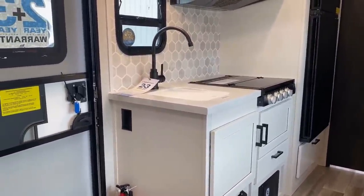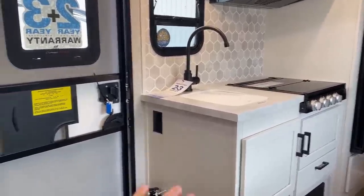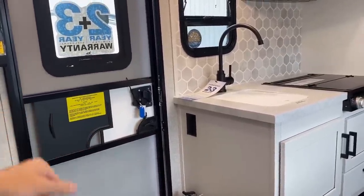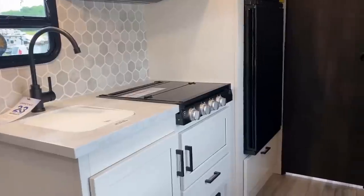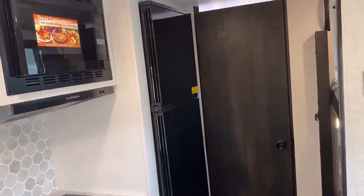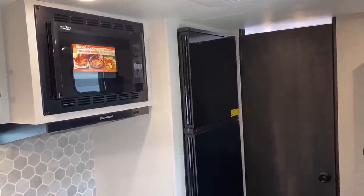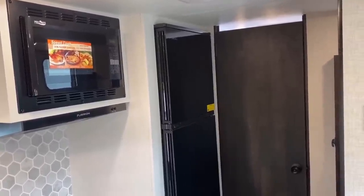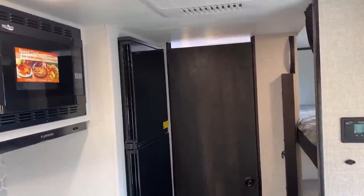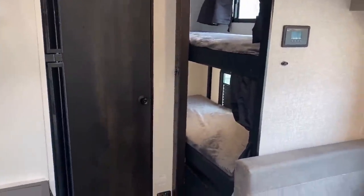It would definitely help countertop prep space if they had some kind of folding extension leaf — I'm not sure if there's a fire code reason, but I see a lot of manufacturers not do that. The refrigerator is a 12-volt compressor fridge; there is no longer an optional gas-electric two-way. It is at least a larger one than last year — now 10 cubic feet instead of 8, which really maximizes cold storage capacity.